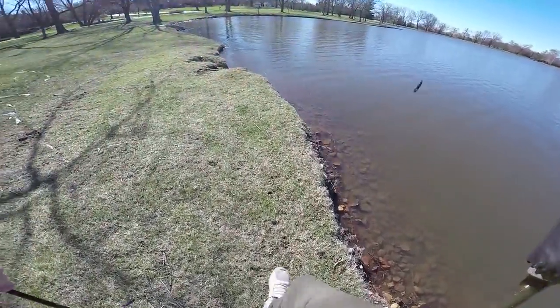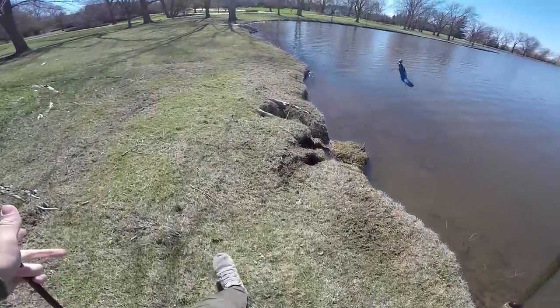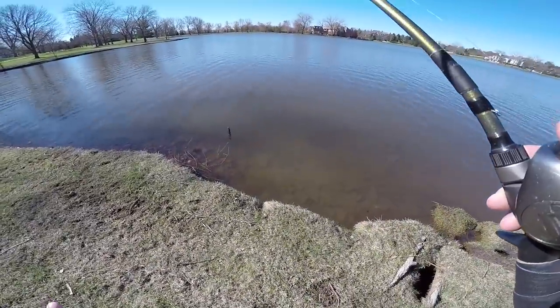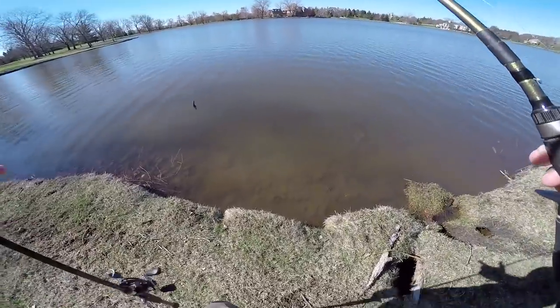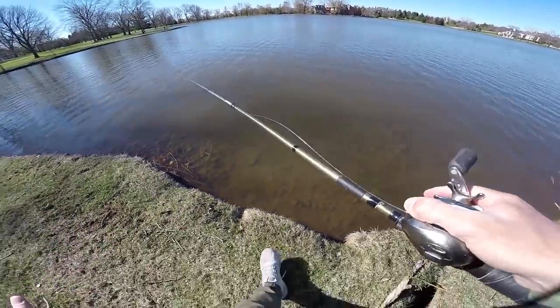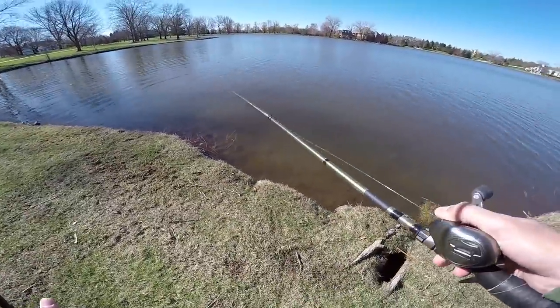There are a lot of YouTubers out there who've done color lure challenges. I've never done one — it seems like a good idea and today's the day. What's kind of good is I'm fishing really muddy water today, and black and blue is generally a good muddy water color, so I'm going to try it.